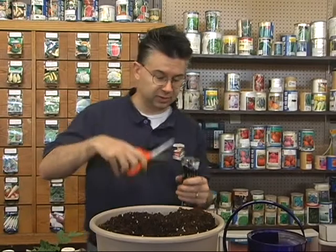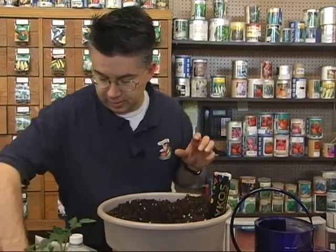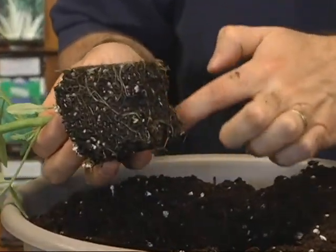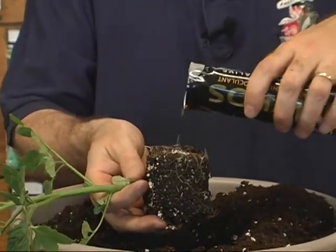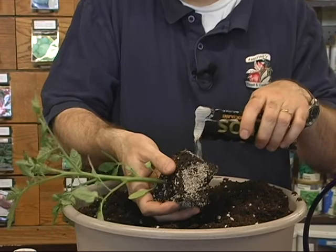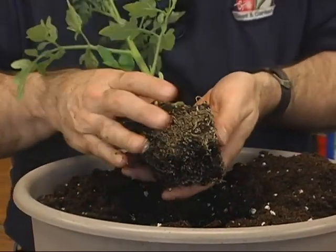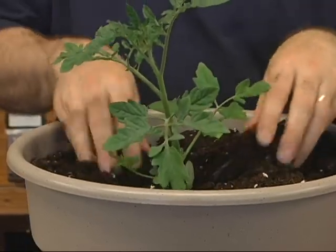We're going to treat the root system with the mycorrhiza. Take the plant out of the pot — just squeeze the bottom gently and it will slide out. You can see the root system with small root hairs already taking off. Hold the plant over the hole and sprinkle the mycorrhiza all over the root ball, and put a little bit at the bottom of the hole so the fungus comes right in contact with the root system.